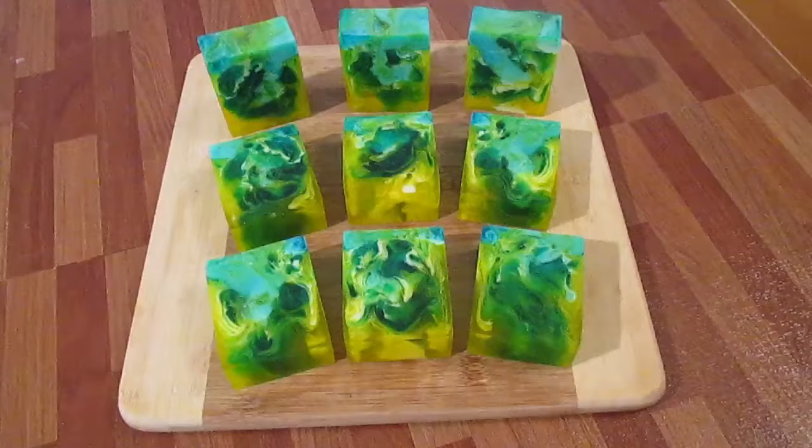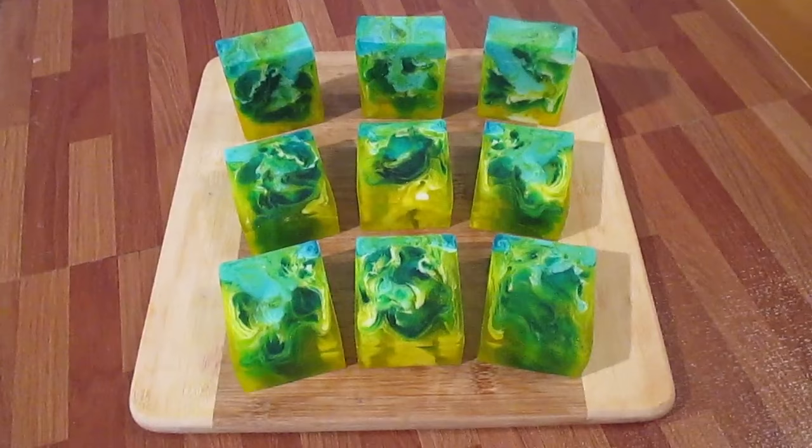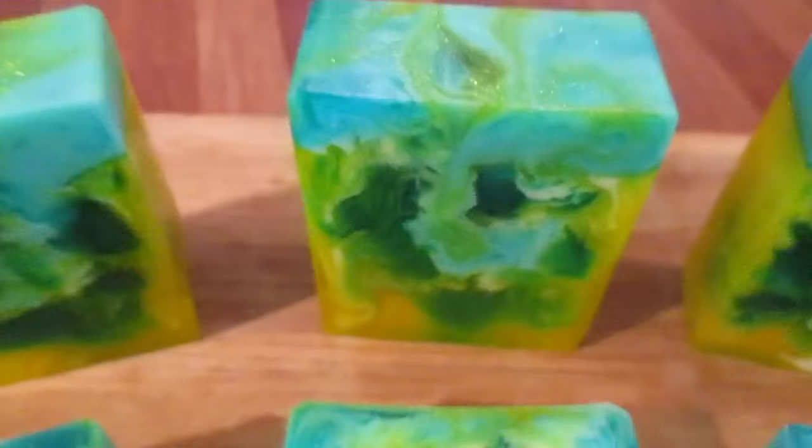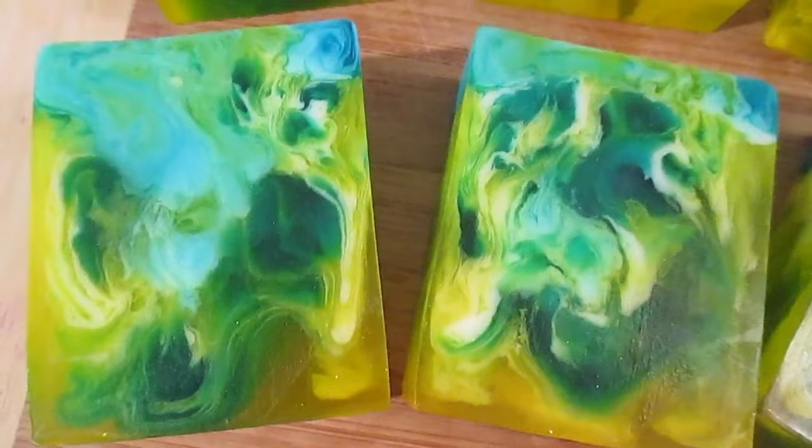This turned out pretty amazing. I'm really happy with the colors and the patterns and swirls and everything that came out of this. I couldn't have asked for a better color match for this fragrance — I think it just speaks volumes for the actual fragrance itself. Normally I would do something like a coconut color, brown, white, maybe even a cream, but the yellows and blues and the greens just look really nice.